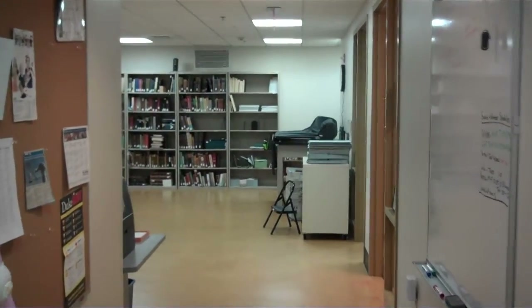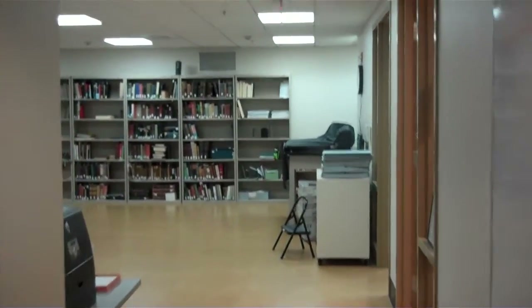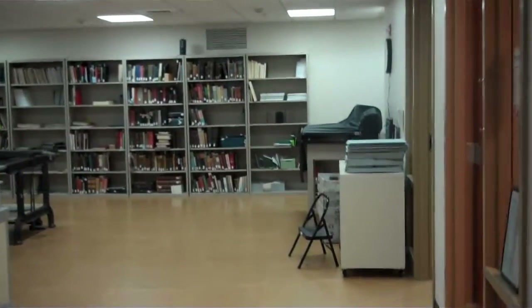Welcome to the Duke University Library's Verne and Tanya Roberts Conservation Lab. This is a brief video tour of the lab space.